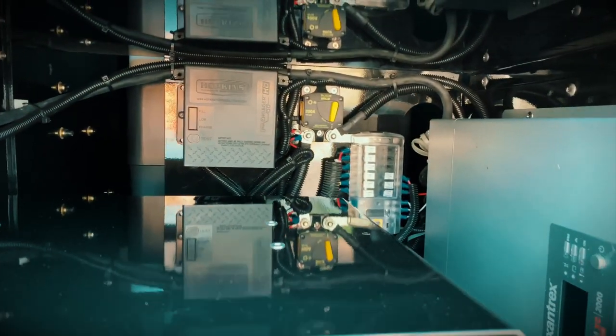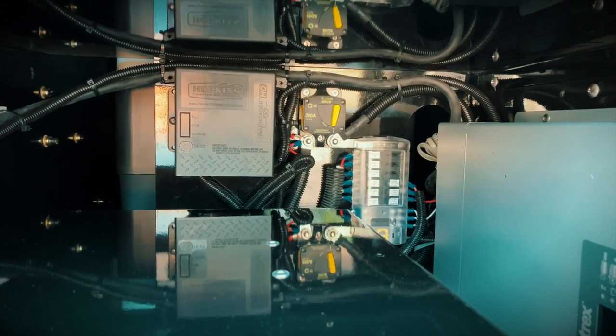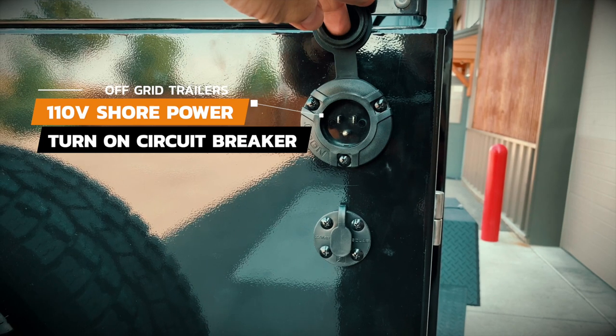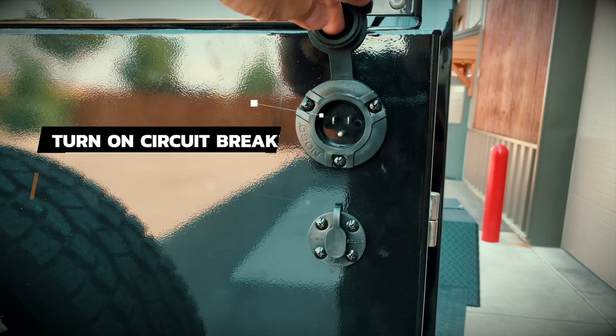Let's talk about charging your power system first. There are three ways to charge the batteries in the trailer. One is by plugging it into shore power with a regular extension cord. Shore power just means plugging your trailer into a 110 outlet at home or at a campground. Shore power is going to be the best and quickest way to charge your batteries.